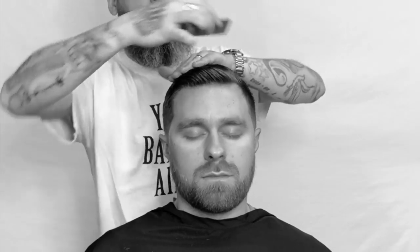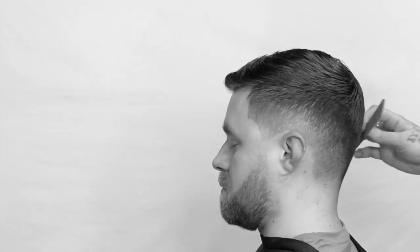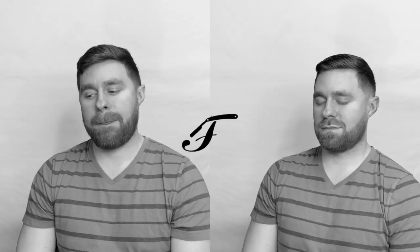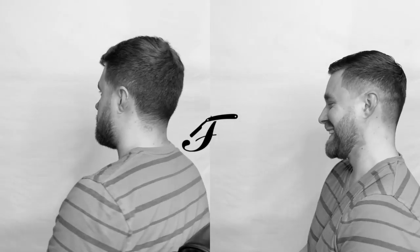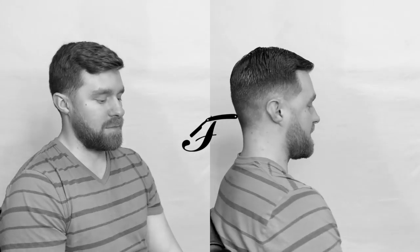Distributing it with our comb, shaping that look, polishing it off. Check out that 360 Ryan low fade comb over style. Hope you guys like the haircut.